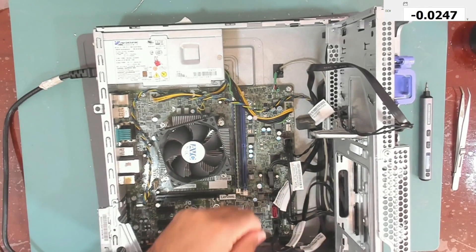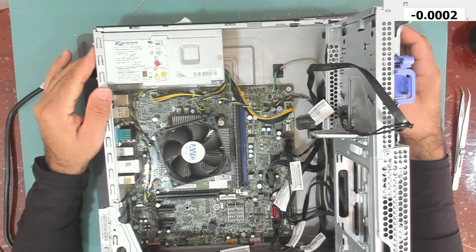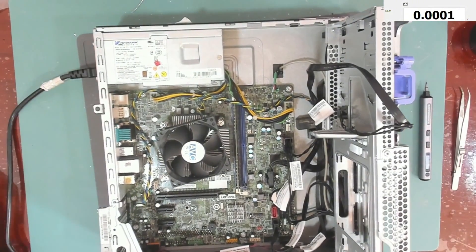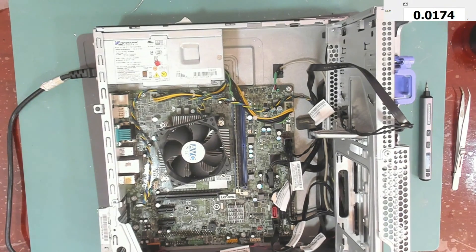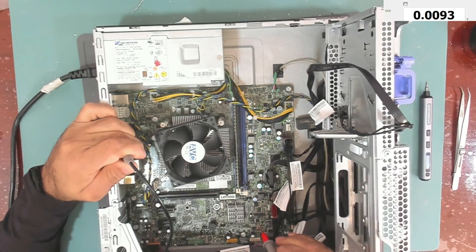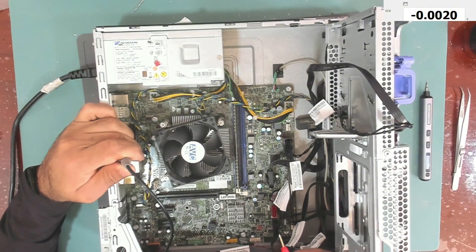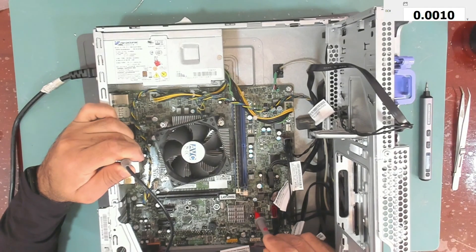3.3 volts. So it doesn't work. Let's inspect the board and measure some voltages. Let's test the BIOS pin number 8 — we have 2.4 volts. This is not correct. It should be either 1.8 volts or 3.3 volts, so the voltage at the BIOS is not correct.